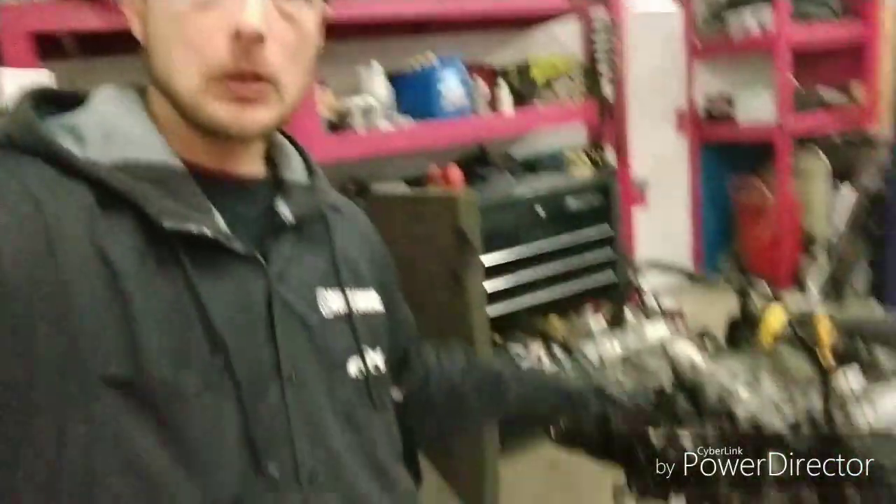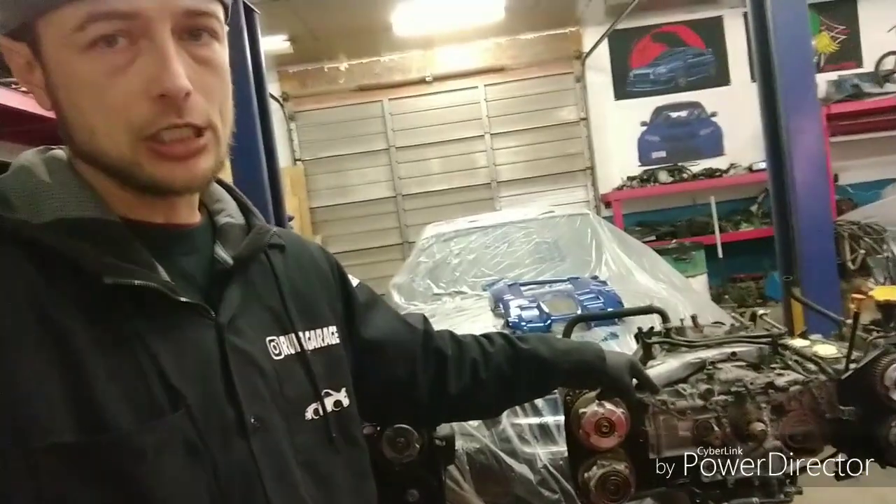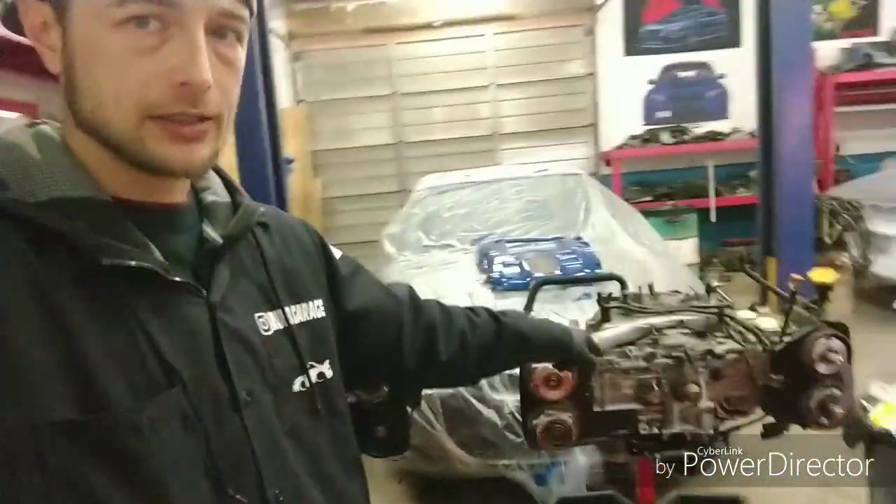We're gonna go ahead and swap all the sensors from the old engine over to the EJ20X. Now this is a 2.5 liter and this is a 2 liter — yeah, this can absolutely be done and it's gonna be easy. So with that said, stay tuned.